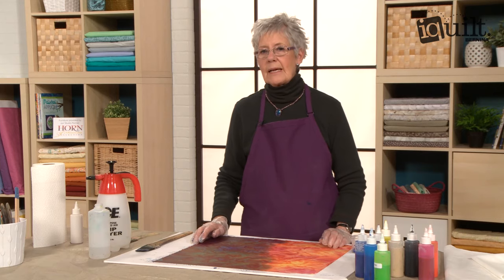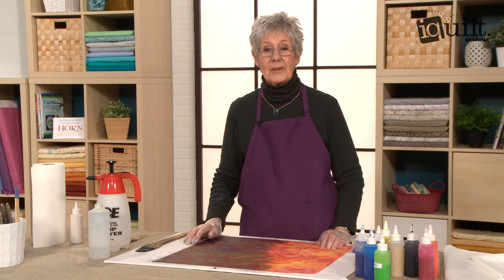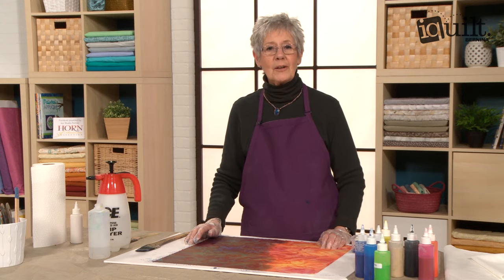For more great tips like this and to see how you can paint fabric for landscape quilts particularly, please join me in my class on iQuilt.